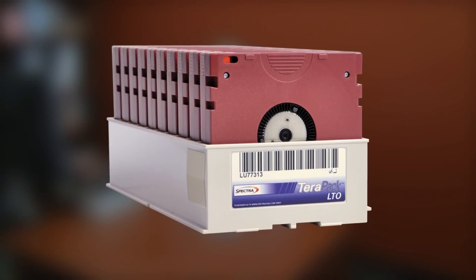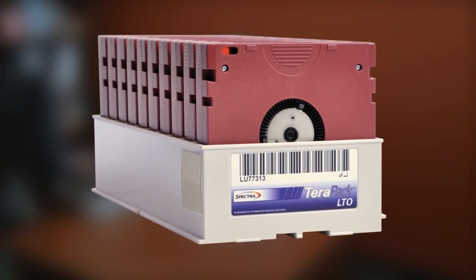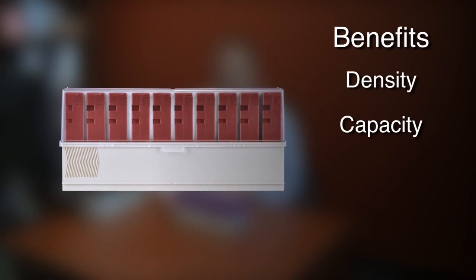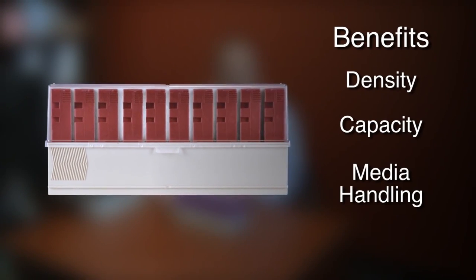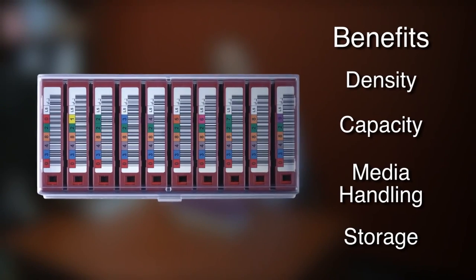It's a very simple design, it's patented, but it's also very unique and with that simplicity and uniqueness come a number of density, capacity, and simplified media handling and storage advantages and benefits to customers who purchase the Spectralogic Tave Library.